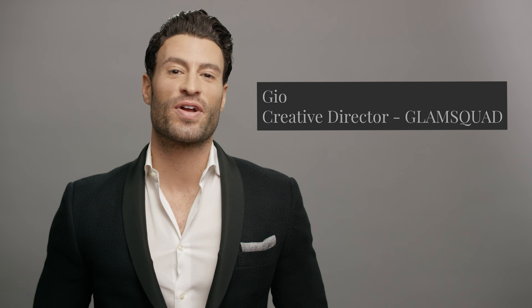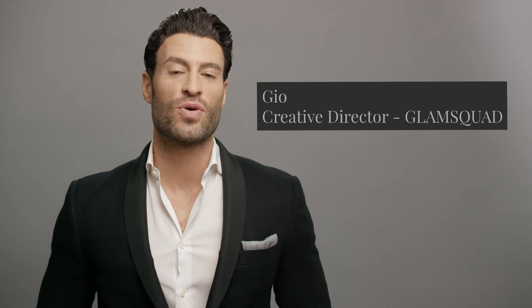Hi, I'm Gio and I'm the creative director of Glam Squad. Today we're going to be showcasing a look called the Starlet. It's a modern take on a retro inspired wave. This look has been worn by so many on the red carpet, including Reese Witherspoon, Jessica Chastain, Halle Berry, Charlize Theron, and so many more.